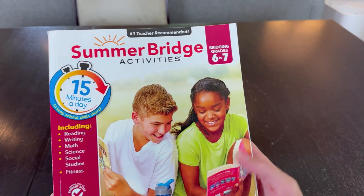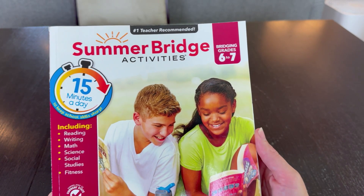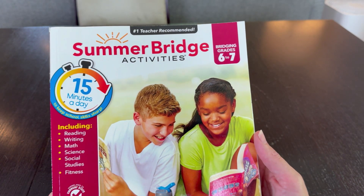He's actually really excited to have this now as school is almost upon us, and this is a way for him to make sure he's still sharp before going into all his classes.